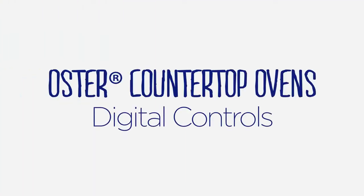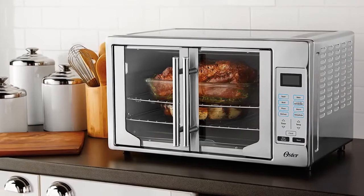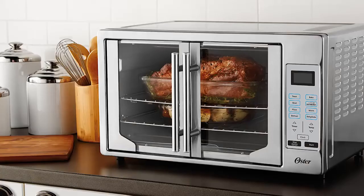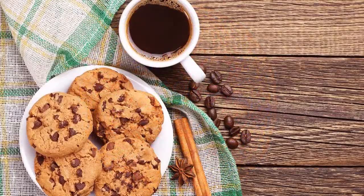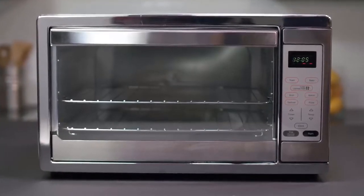Oster digital countertop ovens are a great convenience in the kitchen because they provide all the options of a full-size oven in a countertop appliance that toasts, bakes, and broils. To help you cook even better, we went right to our team of experts to get you the hints and tips you need to whip up delicious meals and snacks right in your own home in your Oster digital countertop oven.